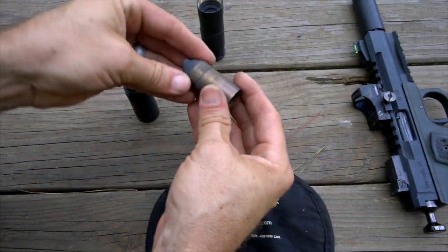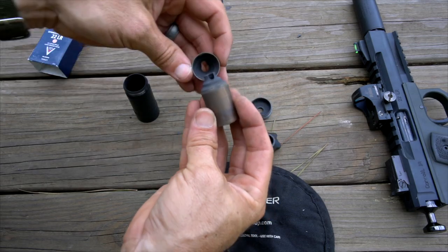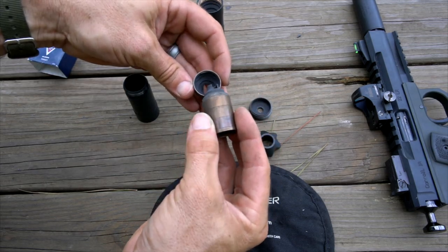Part of the Rugged design is that it's milled out of bar stock 17-4 stainless steel — the whole thing, baffles and everything. The good thing about that is you can clean it however you want. The owner's manual says just throw it in an ultrasonic bath for an hour. The baffles click together and lock in a certain way, so you always get a return to zero.